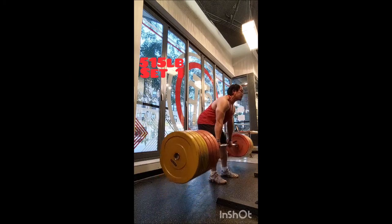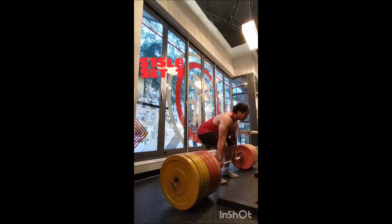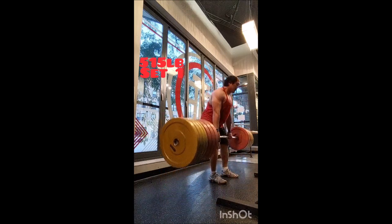Welcome back everyone. Tonight is the final workout of the current program before I switch. I started off with clean pull doubles at 225, 245, 265, and 285. The plan was to go to 305 but I stopped there.